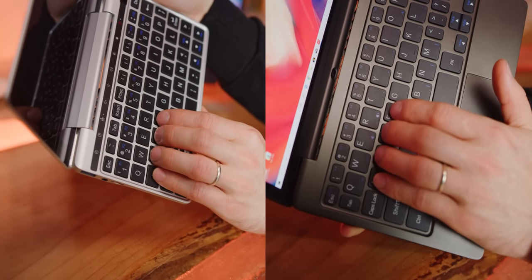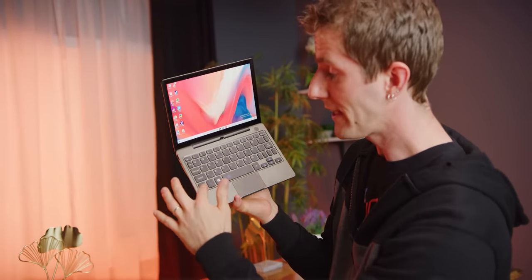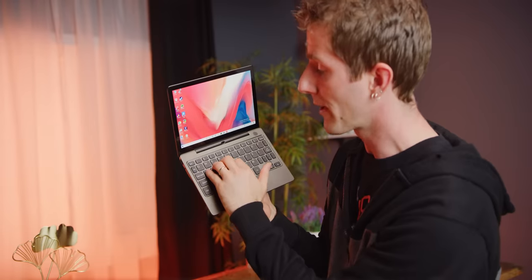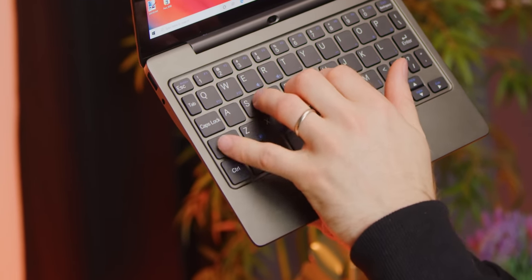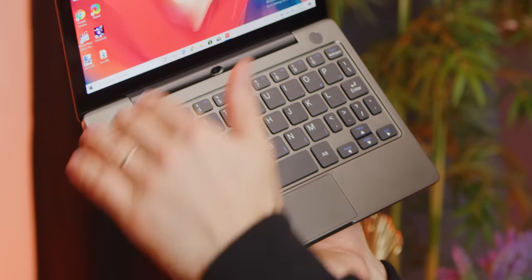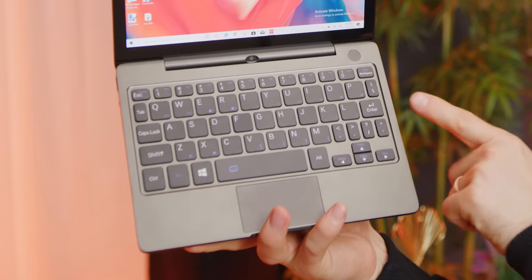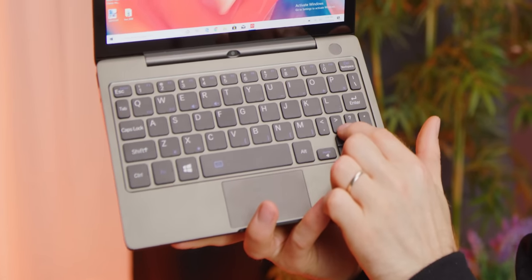That feeling of being less cramped is especially evident along the left side of the keyboard, where Escape, Tab, Caps Lock, Shift, and Control are all in reasonably natural positions. That's not to say it doesn't take some getting used to the idiosyncrasies of this layout - for example, instead of semicolon and apostrophe, your right pinky is now Enter.